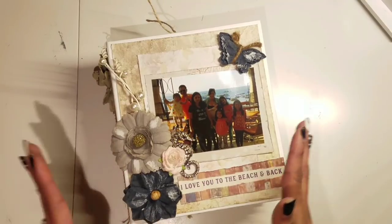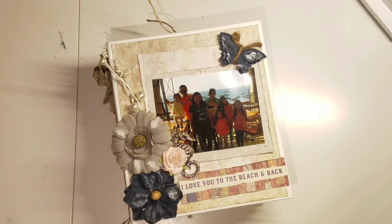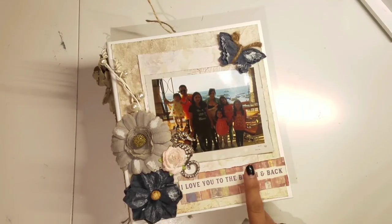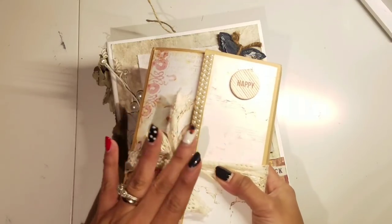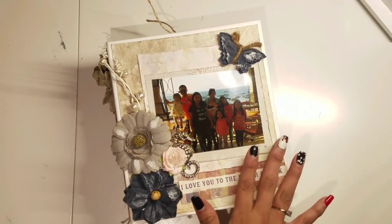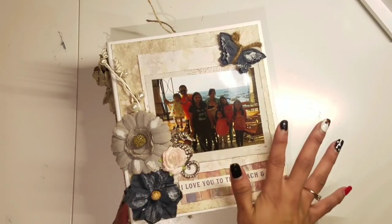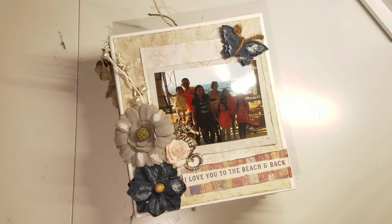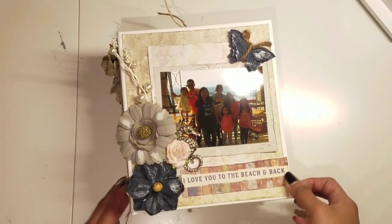What I did is I finally added all the pictures from my trip to Peru that I recently went on with my girls in November last year for the week of Thanksgiving. You saw the other album I did which was more like a journal about our Thanksgiving moments as a family. This album is kind of the trip within our trip — we went to three different locations all about the beach, ocean, and fun summer activities.